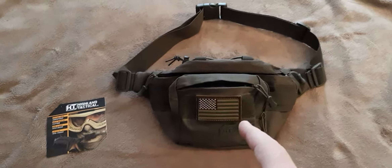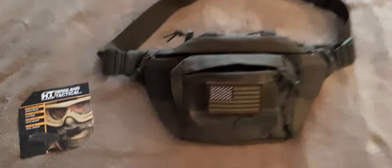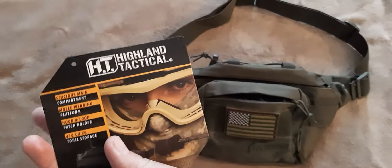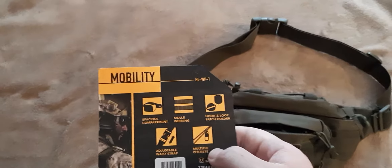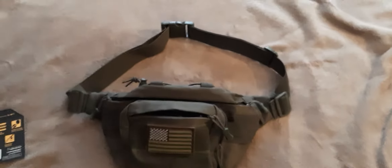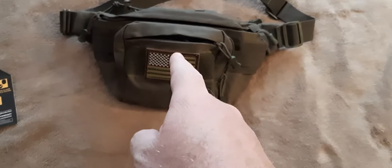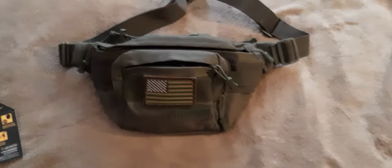Hello YouTube, this is a video review of the Highland Tactical mobility waist pack — or fanny pack. You can tell what it looks like; it's obviously a fanny pack with MOLLE on the back so you can attach it to something else, and it has a buckle in the front. Highland Tactical seems like another Rothco or Condor but cheaper. This one is in olive green.